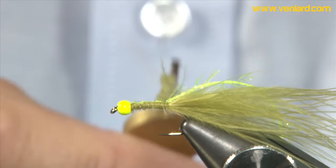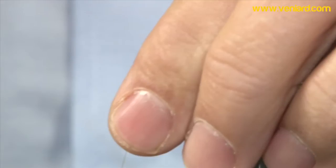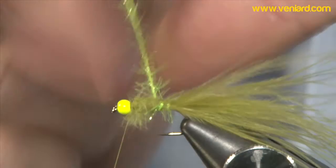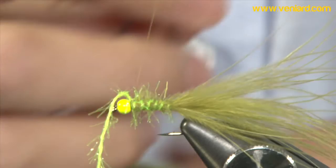In nice tight turns, wind up the body. Leave a little bit of space behind the bead for your hackle. Take off any stray fibres, then wind this up, pulling it tight every time. Nice open wraps — you can see what I mean by it being understated; it really looks the part. And then just tie it off.